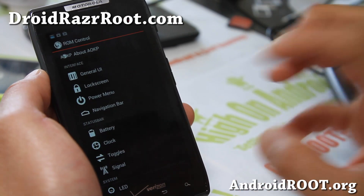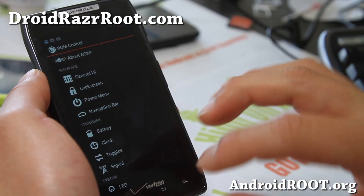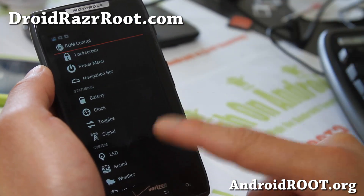It's a fully AOKP ROM with TouchWiz UX running — I've never seen something like this even on the Galaxy S3, but it's available now.